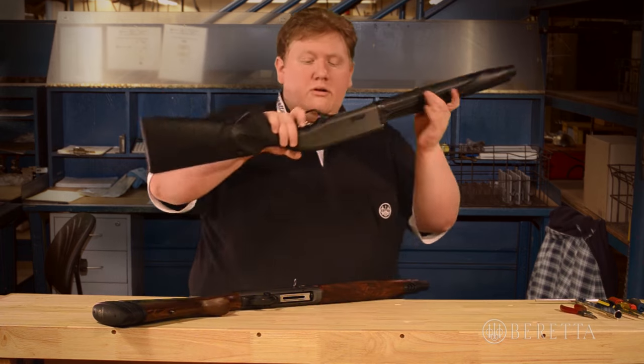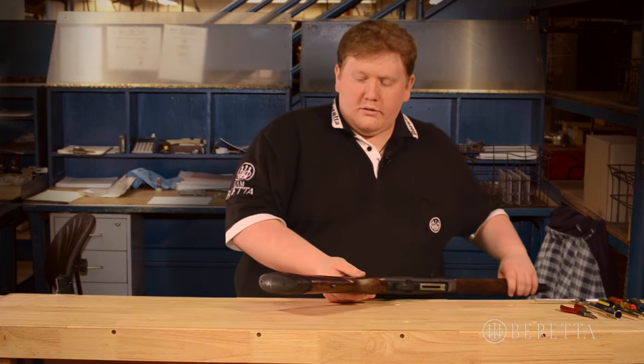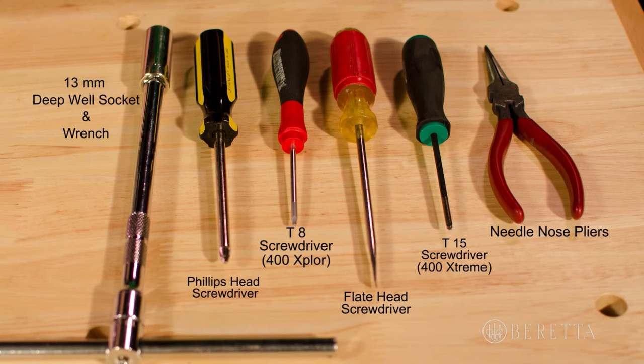We're going to go ahead and start with the A400 Explorer stock. To remove the kickoff system in the stock for the A400 Explorer, you're going to need a few tools: a Phillips head screwdriver, a 13mm deep well socket with accompanying wrench, a pair of long needle nose pliers, and a T15 Torx screwdriver.